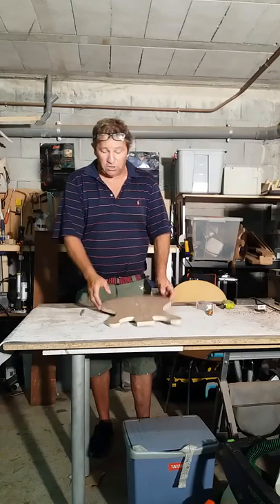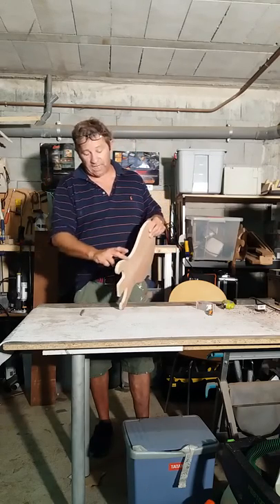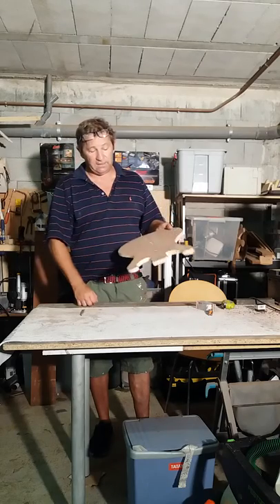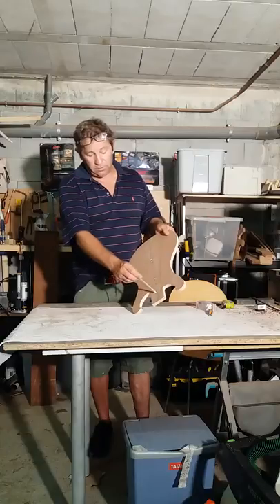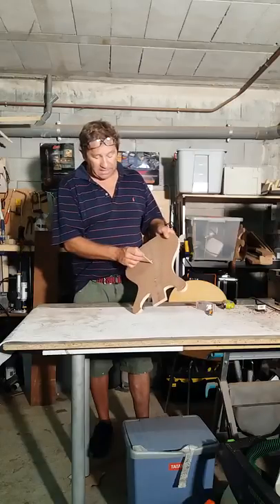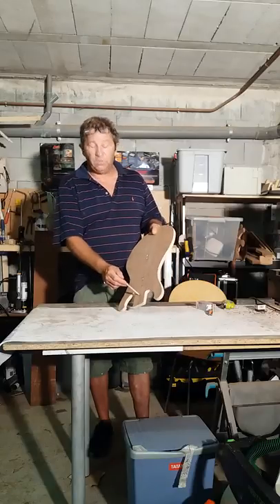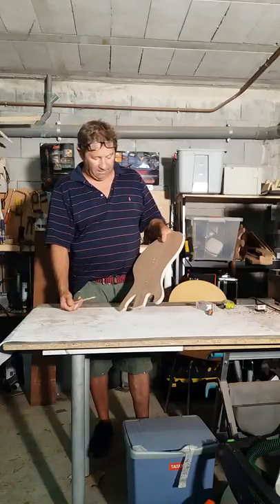Once you've cut your shape out, hand sand it to get it as smooth as you can. Once your pattern is perfect, you need to make some holes to fasten the pattern onto the guitar body. Some people use double-sided tape, but I am not a fan of that.